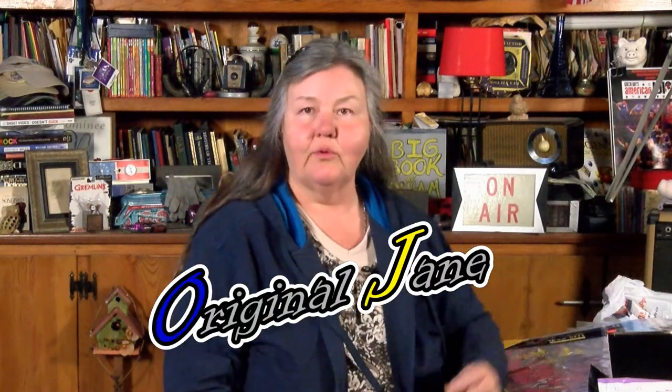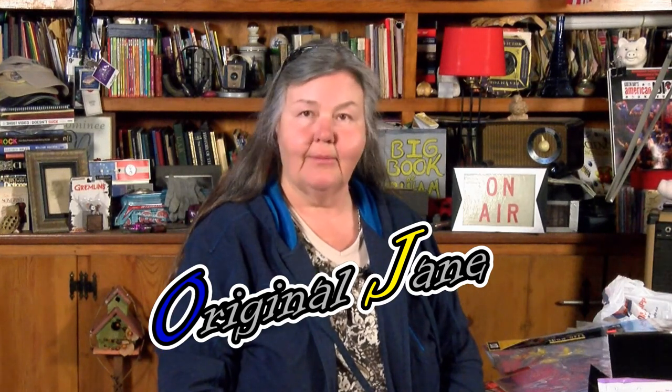Hello, and thanks for joining me today. On today's video, I'm going to show you a few things I bought at Hobby Lobby.